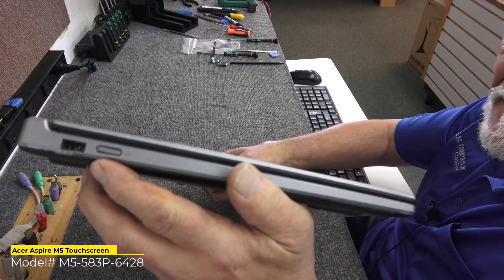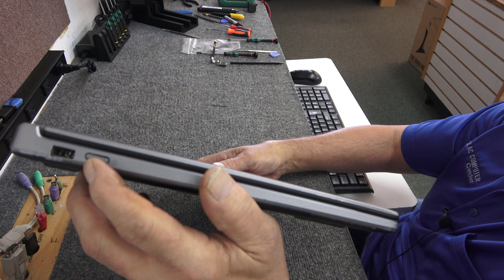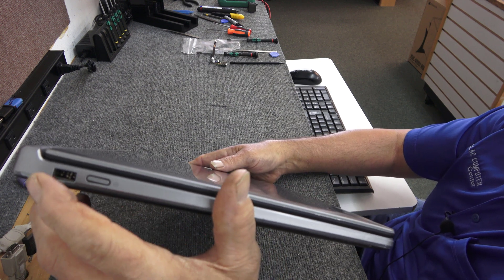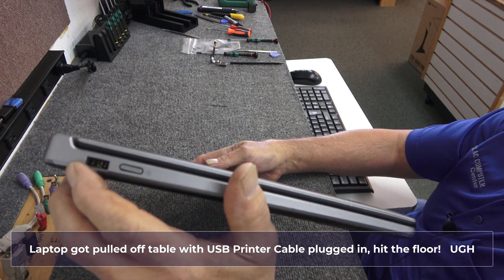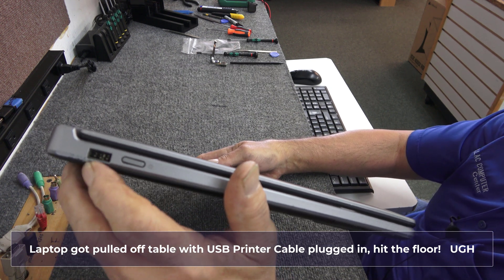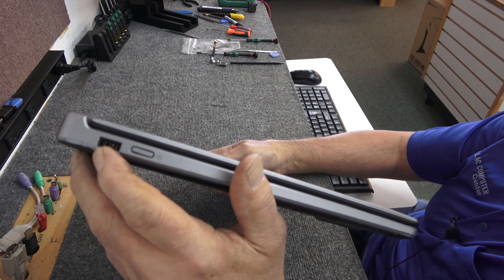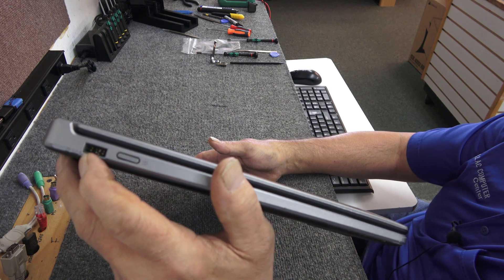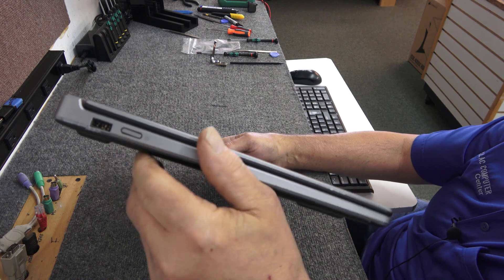It's got a broken USB port and the power switch. It still works, barely, but it's kind of pushed back in. The customer had a USB printer cable plugged into this and it mushed up all the pins and broke the plastic a little bit. I'm not going to worry too much about that, but I will try to glue it once all is said and done and see if I can get a little super glue on there to keep it kind of flush. So we have to get inside to see what's going on.